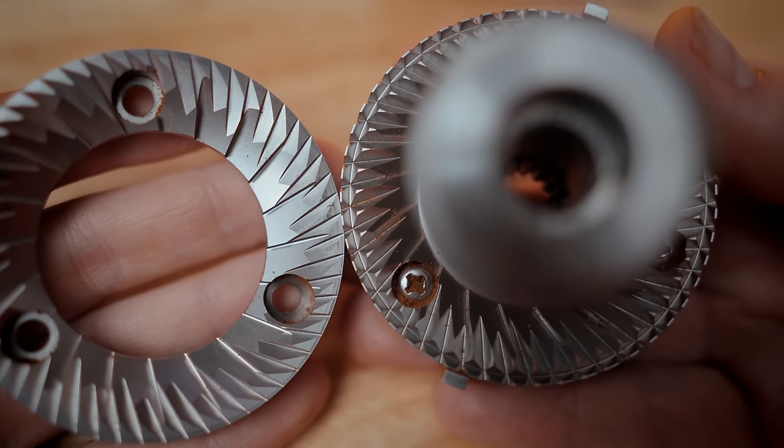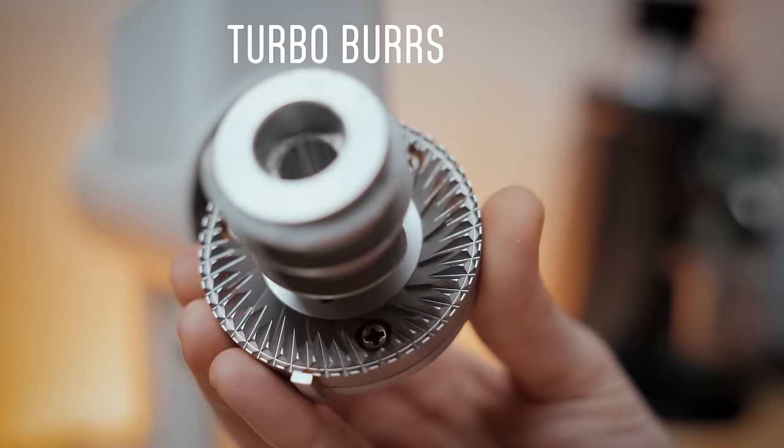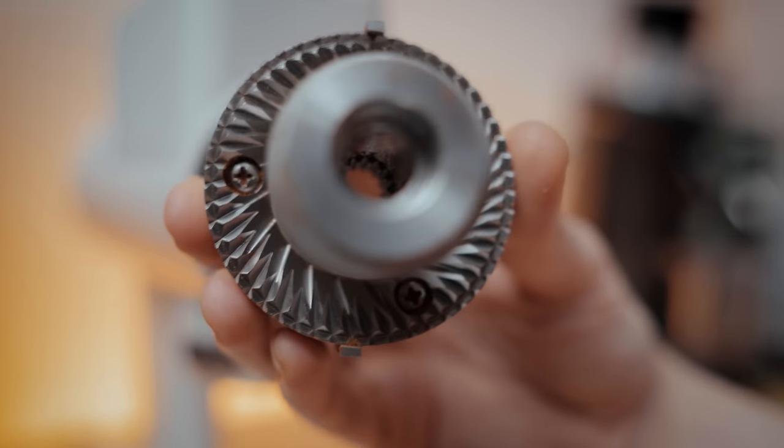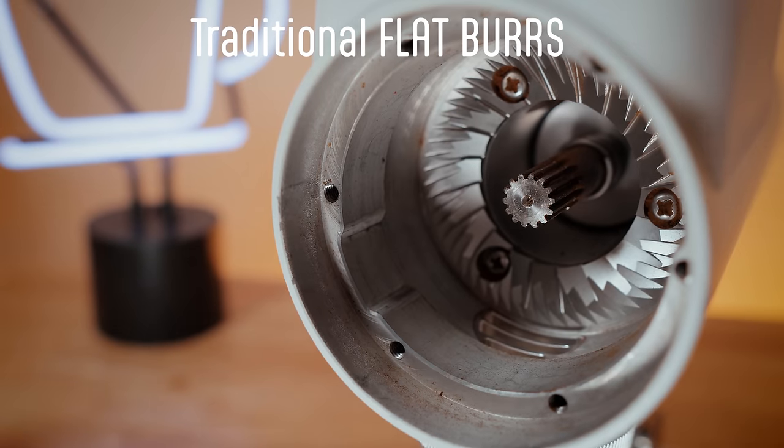Why four grinders? They picked four because they have two series, each with a different burr size — a 78 millimeter and a 64 millimeter. Each set has a separate burr set within those sizes: drip coffee burrs made out of patented hybrid-looking burrs — kind of like regular burrs meet ghost burrs — and espresso burrs that can get close enough to make espresso, or filter if you prefer.